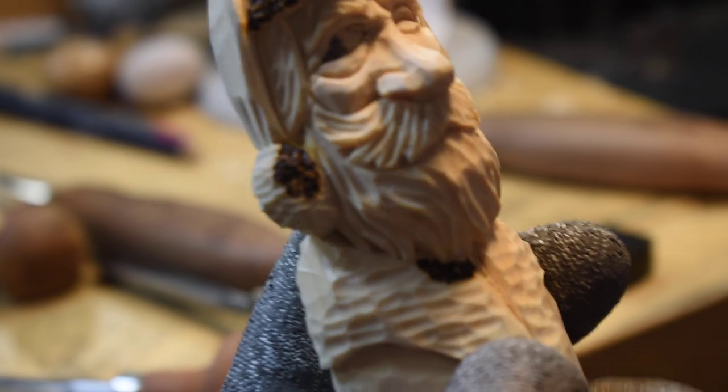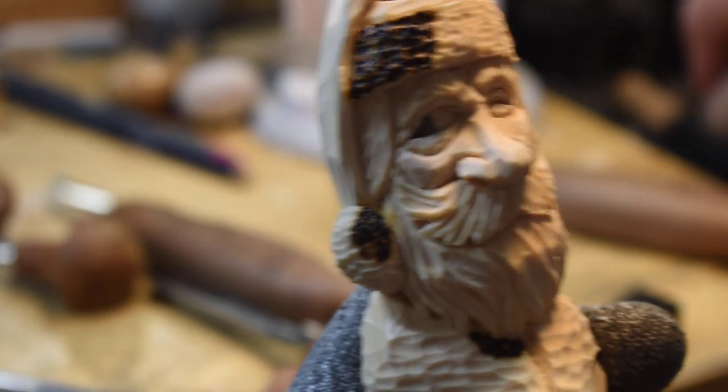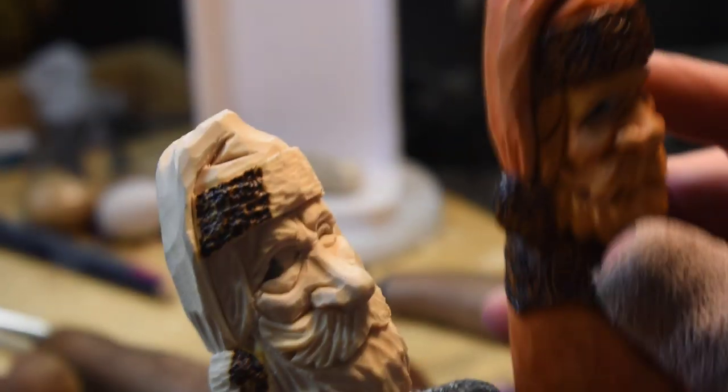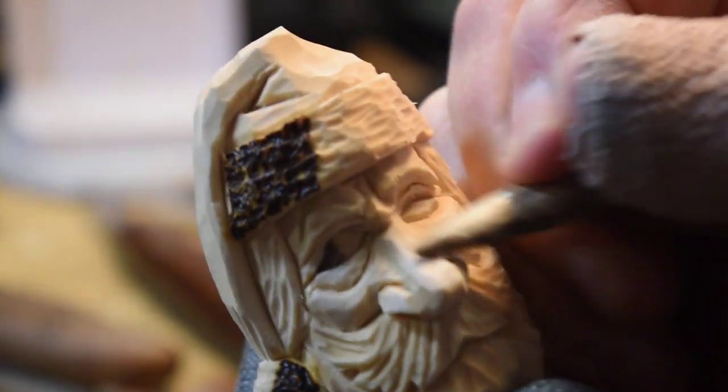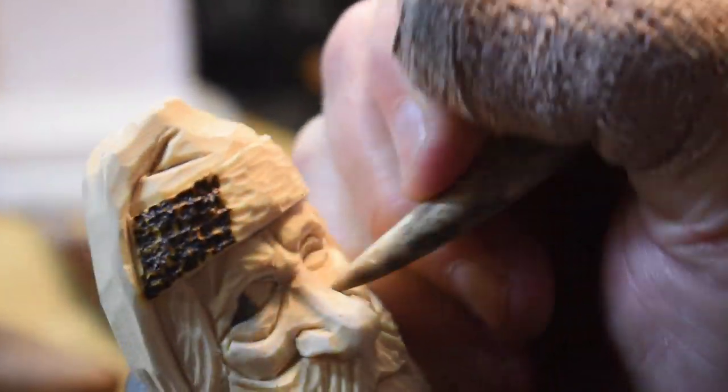I also wanted to show you something on this particular Santa — I do have him a smoother nose. What I do is use a piece of bone and go in and burnish the wood when I want a smoother look.